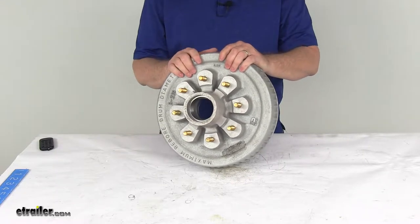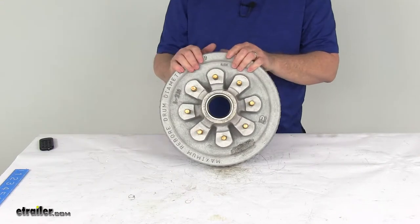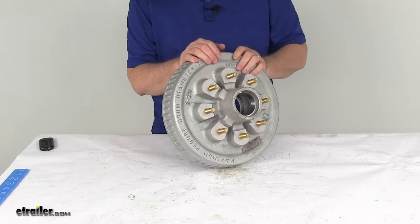This hub and drum assembly has a nice galvanized zinc plating to it. It has a 500-hour salt spray rating. It's ideal for use on a boat or snowmobile trailer, and it is durable enough for saltwater applications.